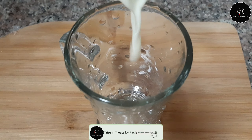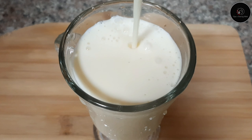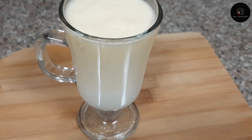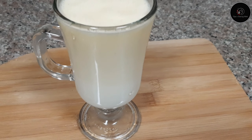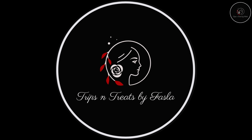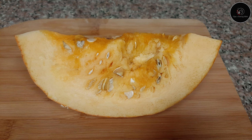Welcome to Trips and Treats! This is how to make pumpkin milkshake.